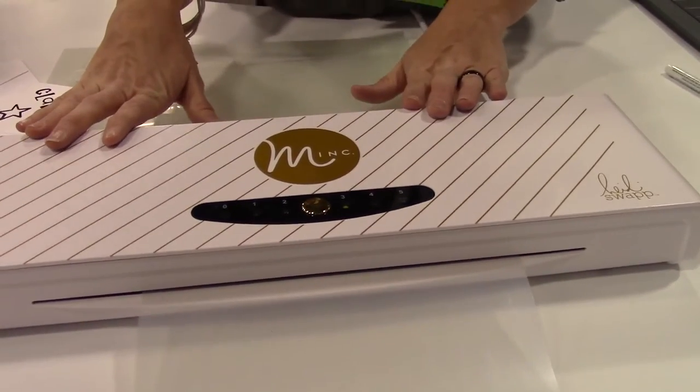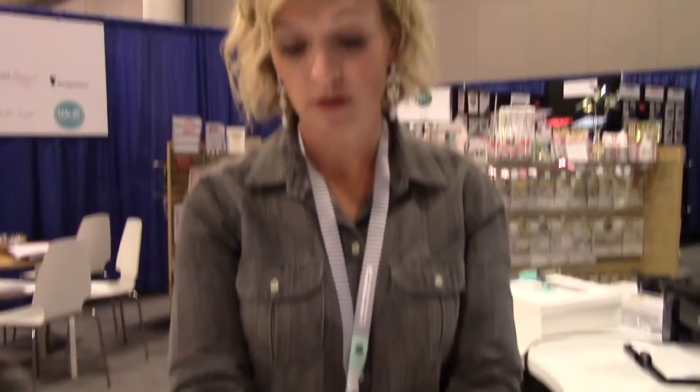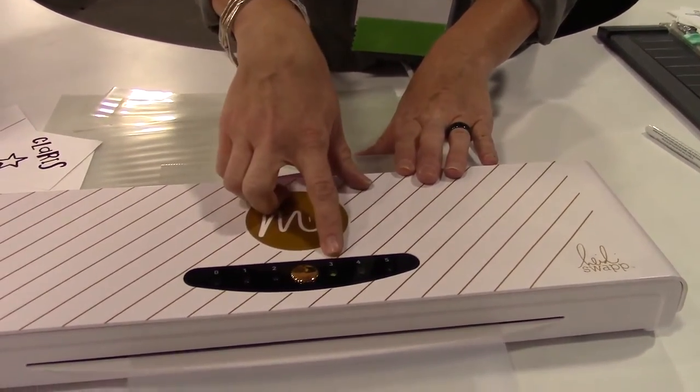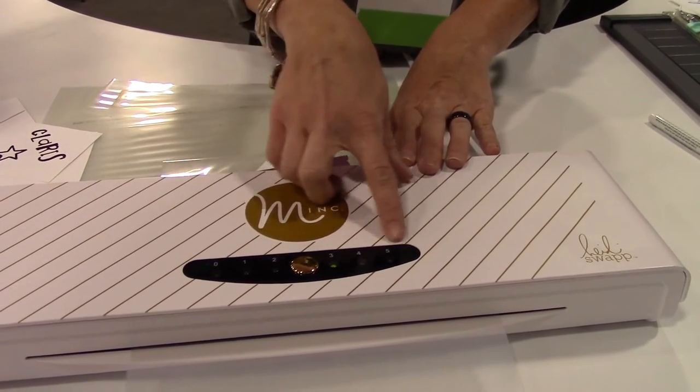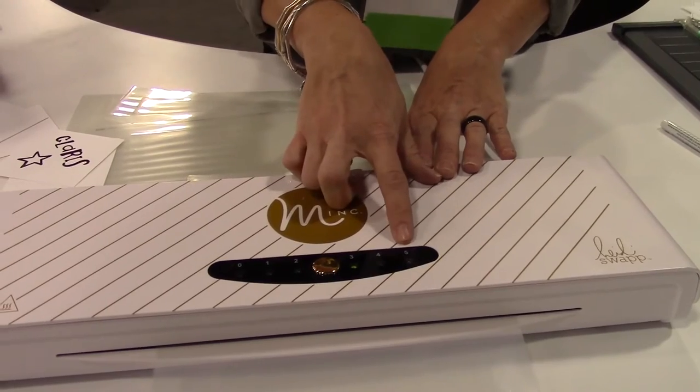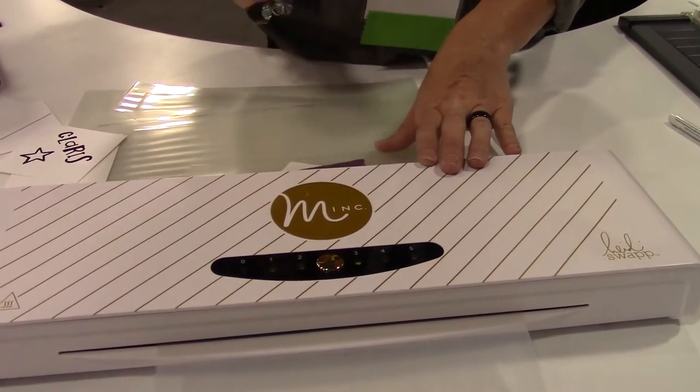If you decide to use the pen on thicker surfaces, you're going to want to use the four or five on your Minc machine. The one is really great for vellum, three is really great for traditional cardstock, and four and five are for thicker materials. So if you're doing fabric, I'd suggest a four; chipboard I really like to do on five — it just gives a little bit more heat.